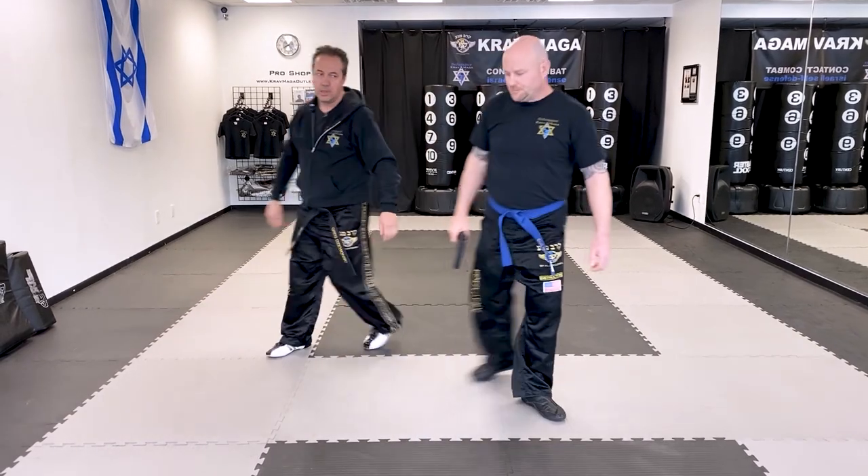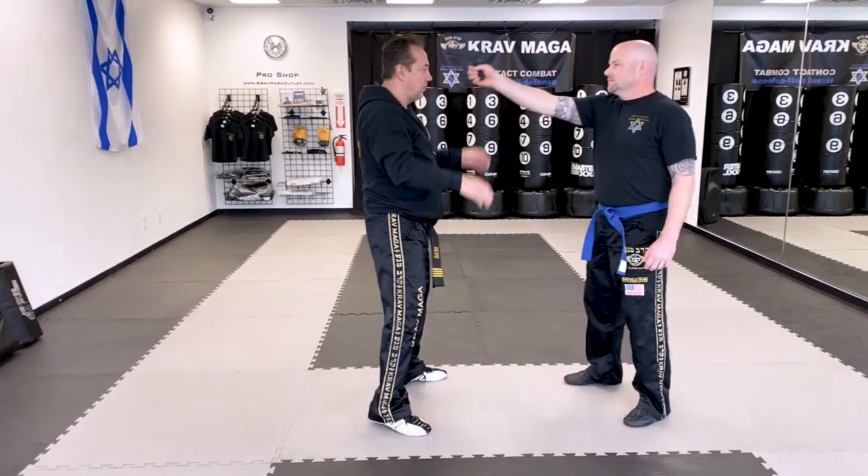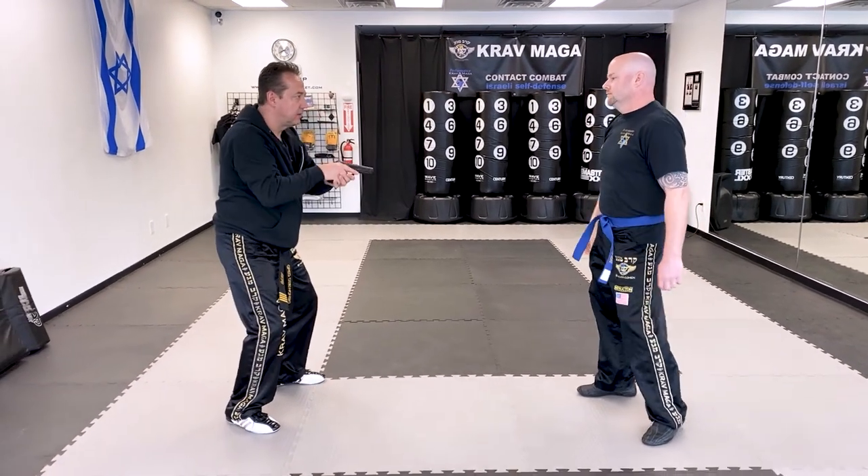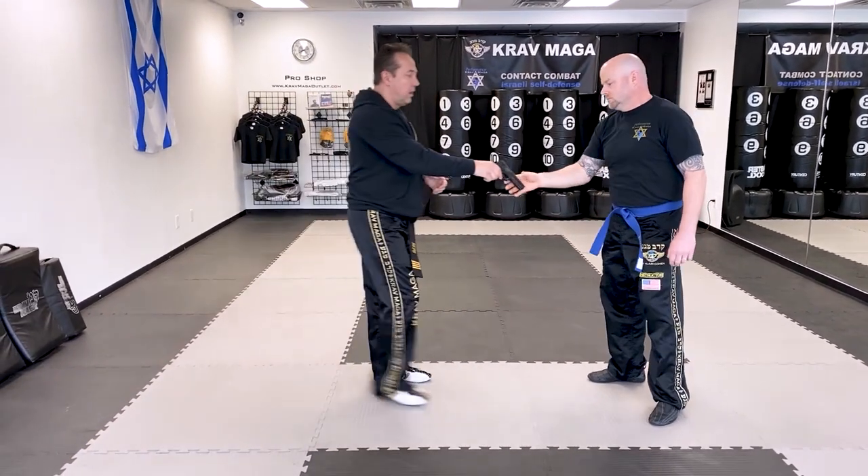Let's do it from the other side, and I have the gun. Alright guys, practice and see you next time.